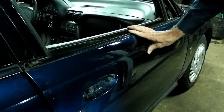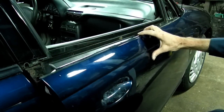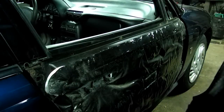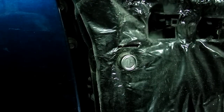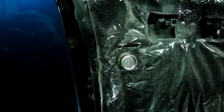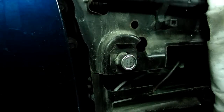Now that we got that off, I'll grab it down here on the bottom. Now we can peel back the weather deflector here to gain access to our lock cylinder. Now we can see it.